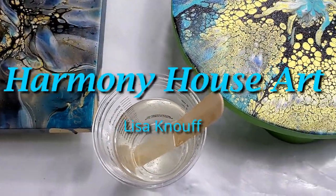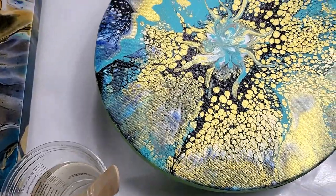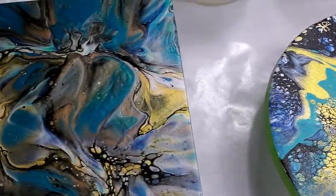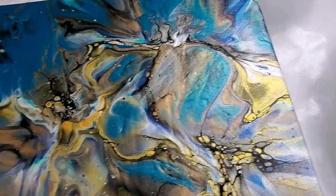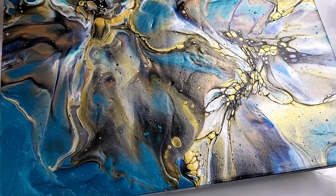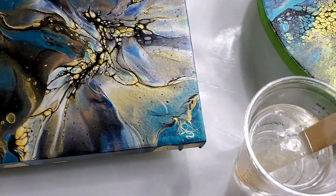Hello friends, it's Lisa with Harmony House Art. Today's video I wanted to bring you to the other side of the table and show you how I do resin — it's just what works for me.